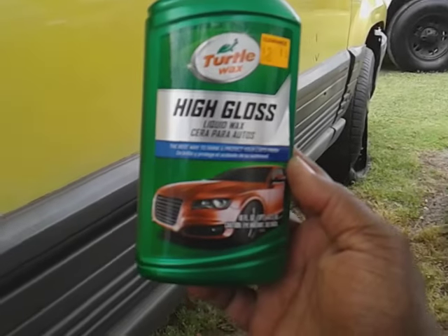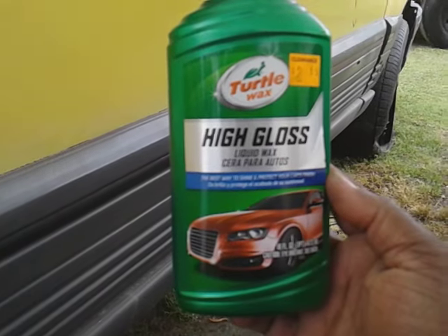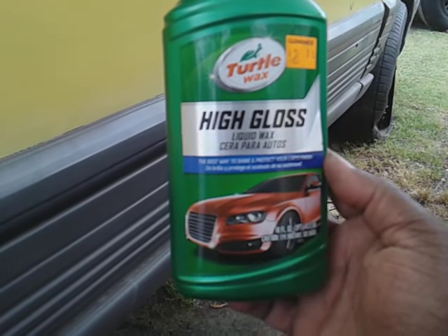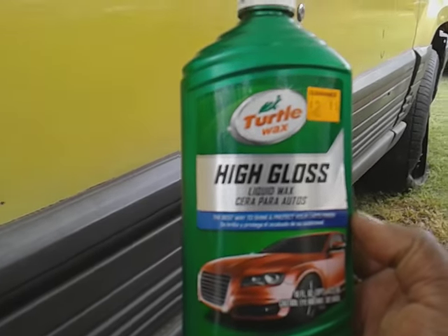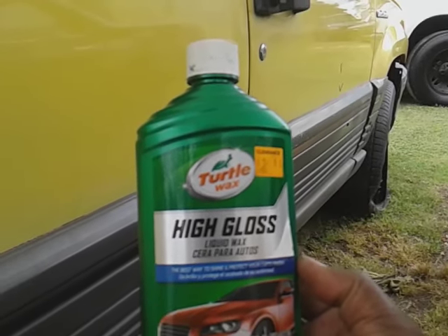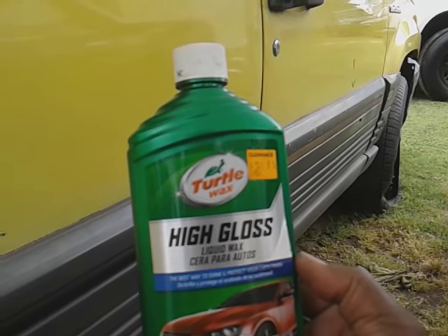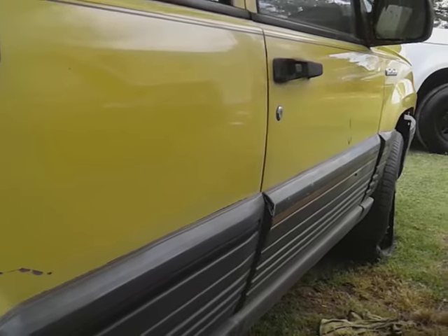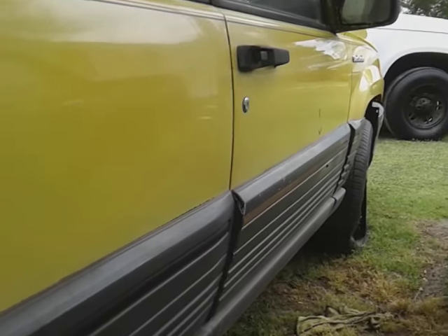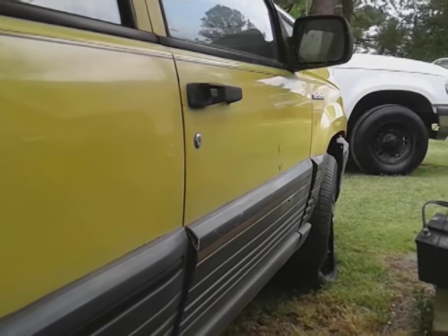This stuff makes excellent results for fast jobs - it cleans the paint, protects the paint, and adds a lot of clarity as you guys can see. Just a good product from Turtle Wax. I don't like to run the videos too long - about five to ten minutes is long enough. People's attention spans ain't that long. All right, I'm out - peace.